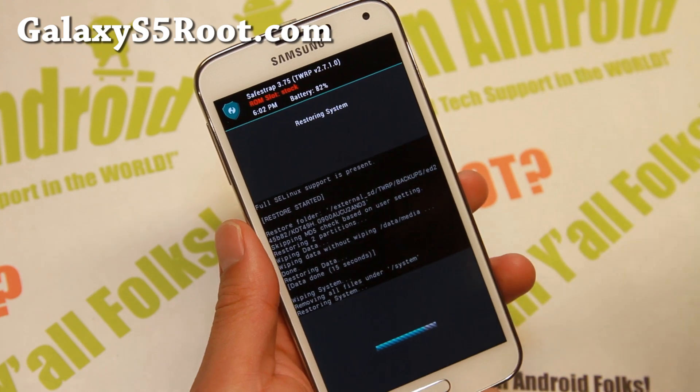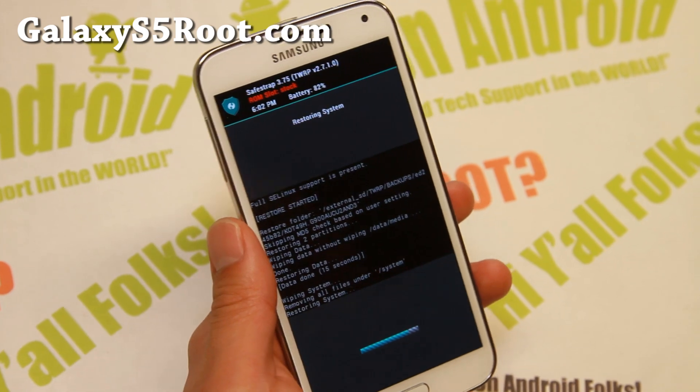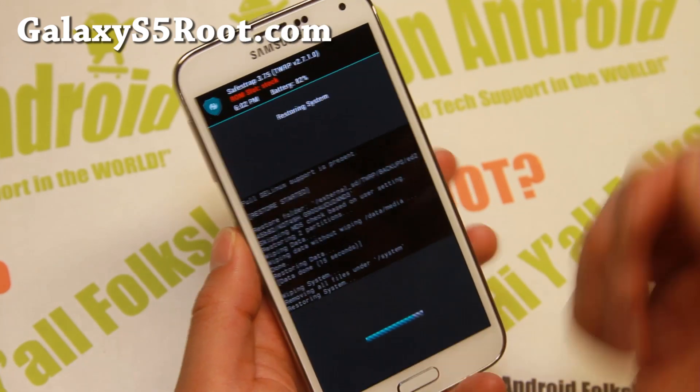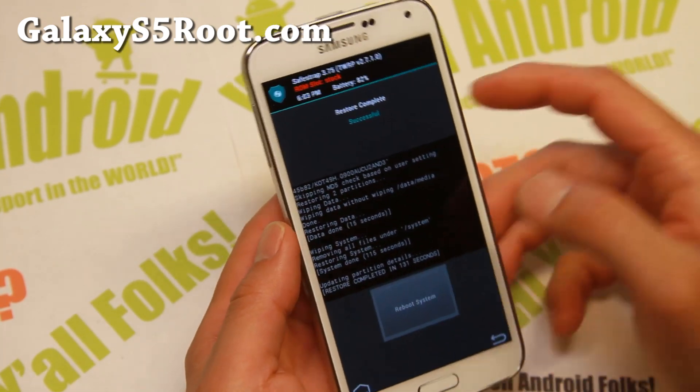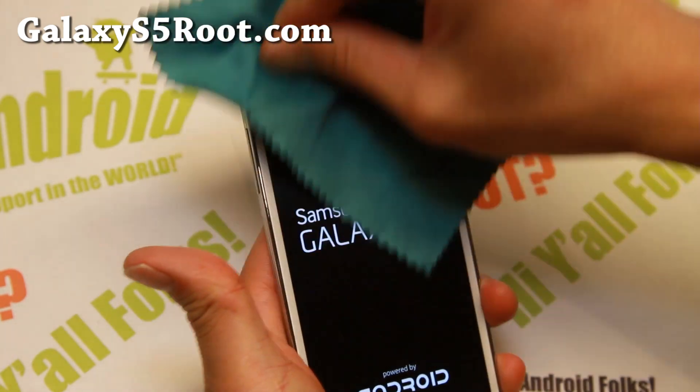I'm going to go ahead and reboot and show you that you should now have the stock ROM with everything you need. It is done — let me go ahead and reboot system and show you that everything's working.